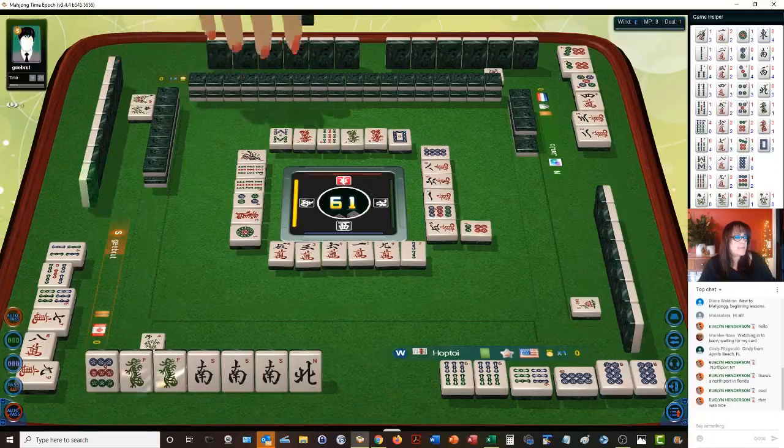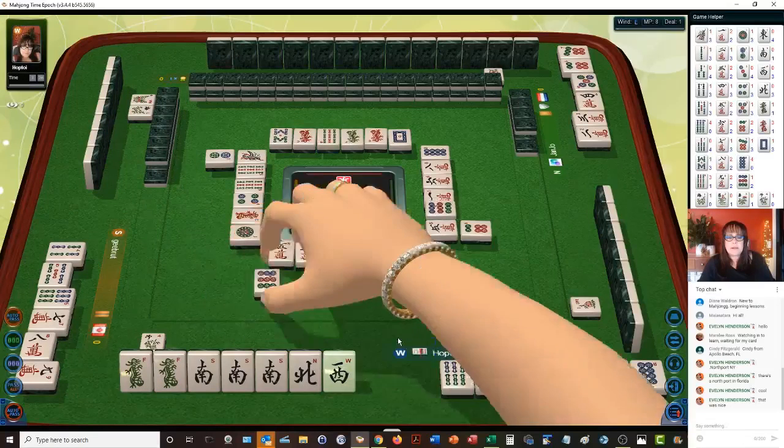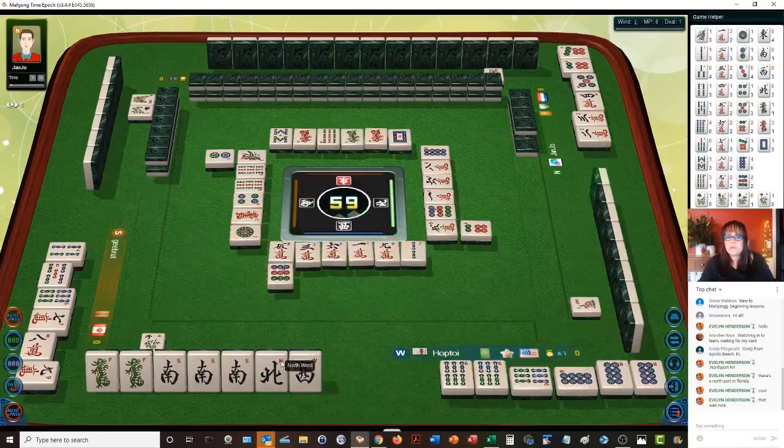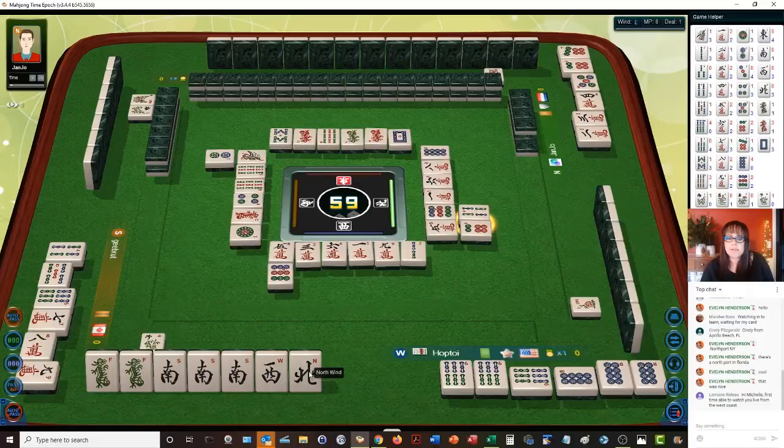Eight bamboos. Two dots. We're in west seat. Let's get rid of the nine dot. There are no norths and no wests out right now. Let's get rid of maybe north next unless we pair up, because we're in west seat — that might help us.